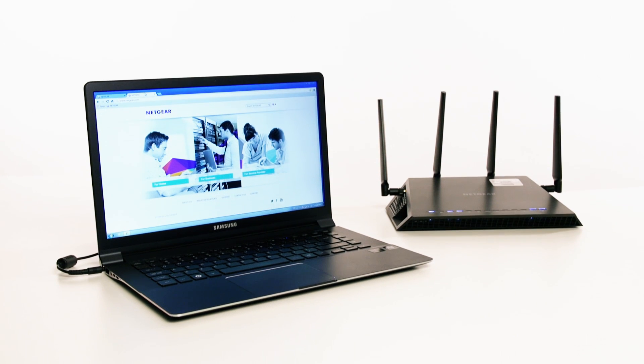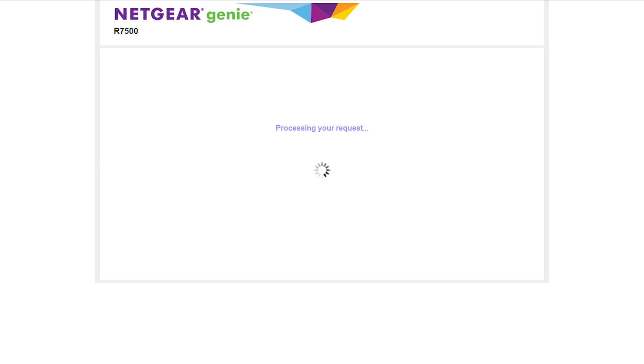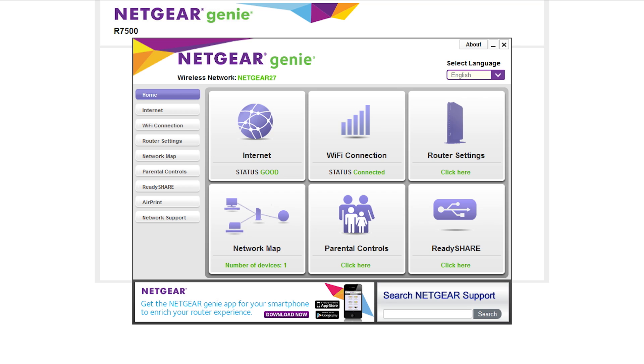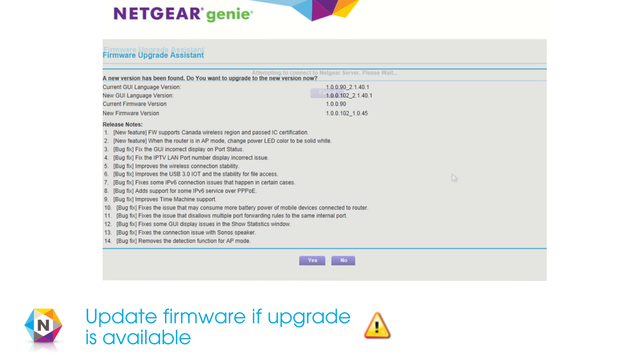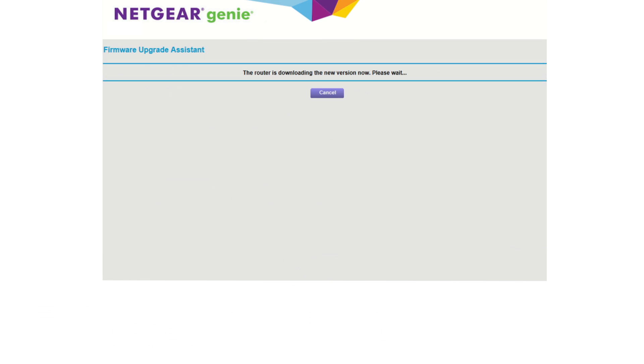When setting up your router using a PC, you will be asked to install Netgear Genie and ReadyShare Vault. We recommend that you install these applications so that you have all the tools you need to maximize your network. Note that during the installation, the Firmware Upgrade Assistant may detect a new firmware update. Simply click Yes to upgrade to the newest version.